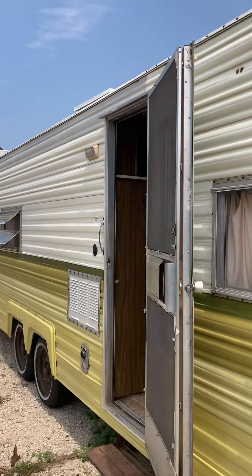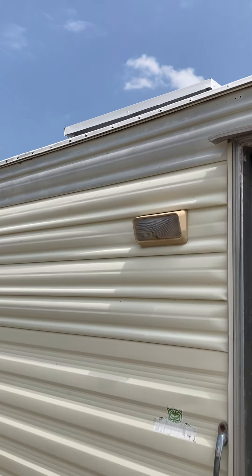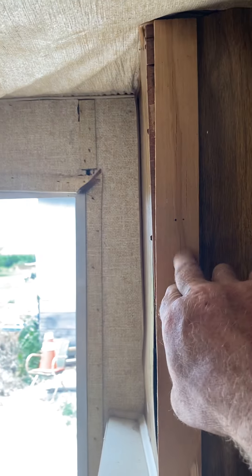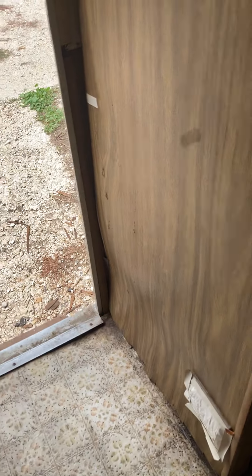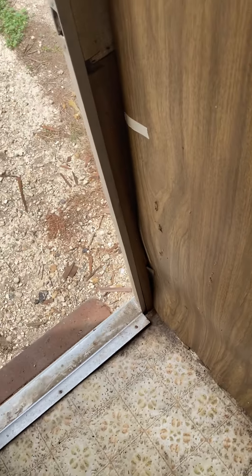It's got some water damage on the inside. Somebody took the vent cover off and ran their TV line up through there. When they did that, it allowed water to run in behind, so we have some water damage here. The floors aren't too bad. I think that you could do a repair here in the corner and be in good shape.